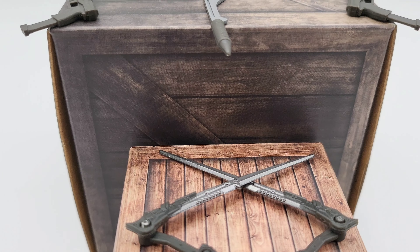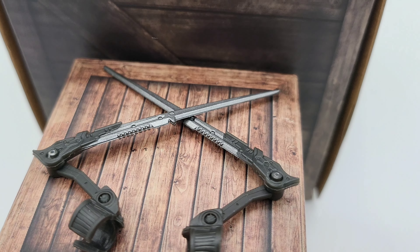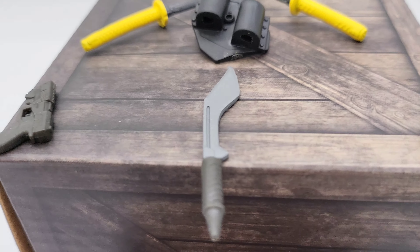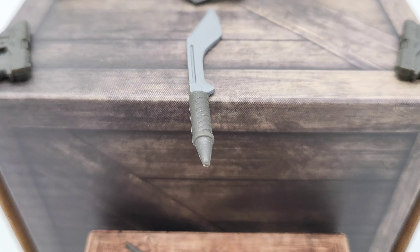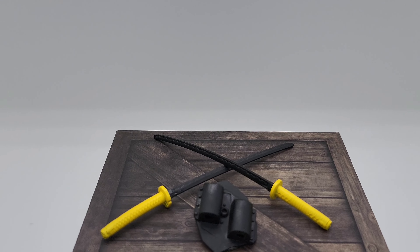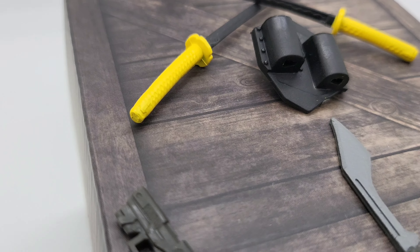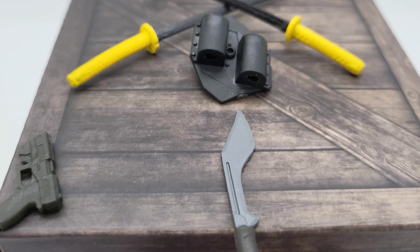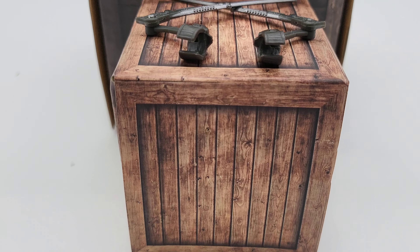Let's look at the accessories. We'll start with her arm blades — you get two of them. You also get two pistols, and then you get one machete. You also get the footholder that holds the katanas, and there are the two katanas. So on the piece count, that's eight pieces total.